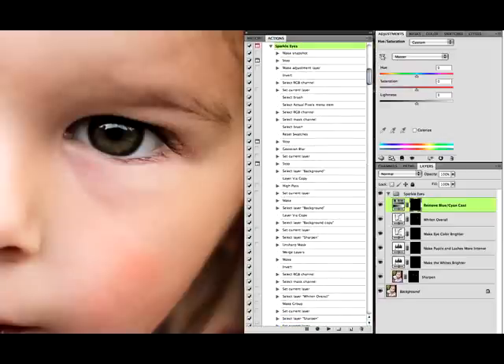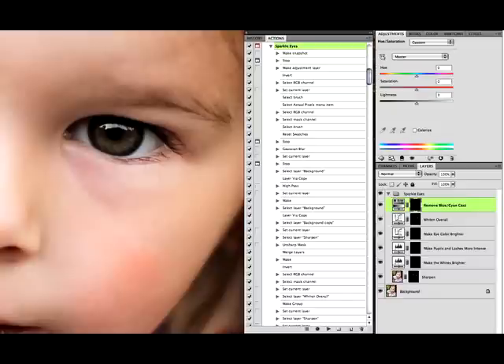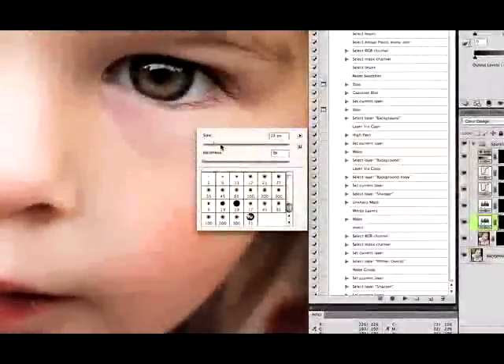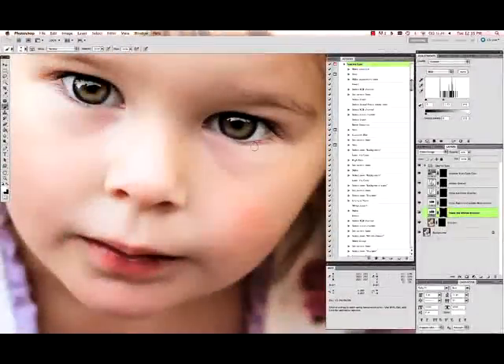It left us with a bunch of layers to play with. We have 'remove blue cyan cast' if there was a blue or cyan cast in the eyes. There's a little bit in the catch lights from the sky, but that's fine to leave. 'Make eye color brighter' — brush over the irises of the eye. Always stay away from right under the eyelid — there's naturally a shadow there. The 'make whites brighter' layer tends to make eyes look alien if overused. If you do use that layer, try not to get into the corners of the eyes — that looks fake and plastic very quickly.